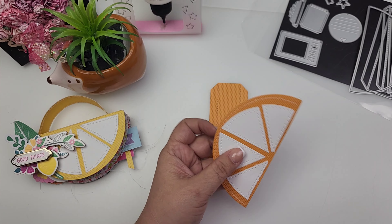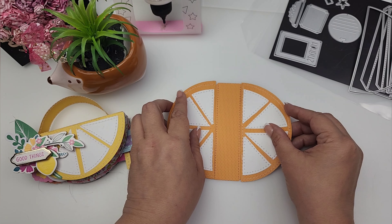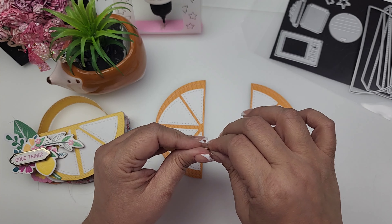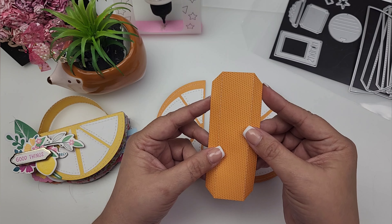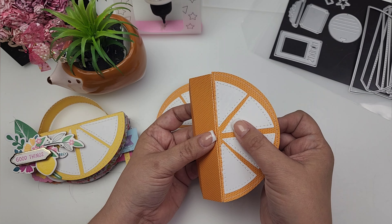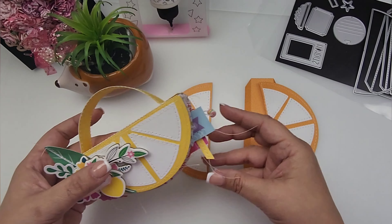I cut out two of the larger half circles for the front and back covers, and those are going to adhere to these little tabs right here. I'll fold on that so you can get a better look at what that actually looks like. The front and back covers just go onto those little tabs and that creates your mini album cover. I just think this is so cute.